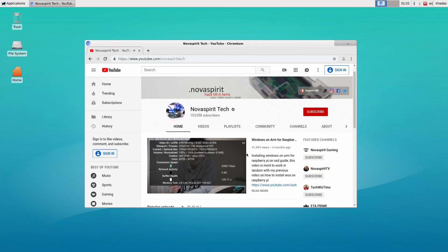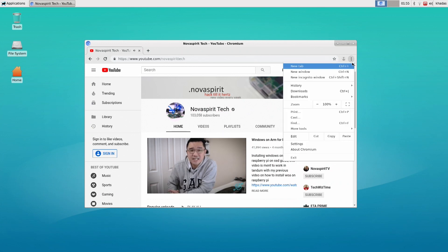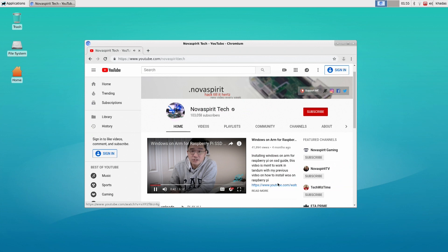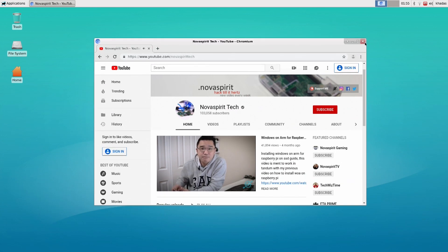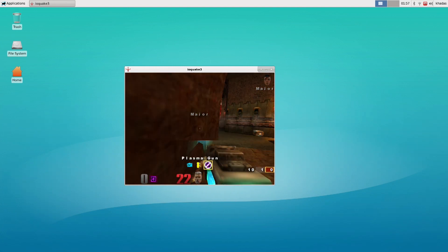I only tested this on Ubuntu for now — Android tests will be coming soon. As far as the Ubuntu test, it comes with an XFCE desktop. It's very responsive because it's a lightweight desktop, and I was able to get almost everything working on a click — I didn't have to wait for anything. I also managed to install Quake, so that worked out pretty well.